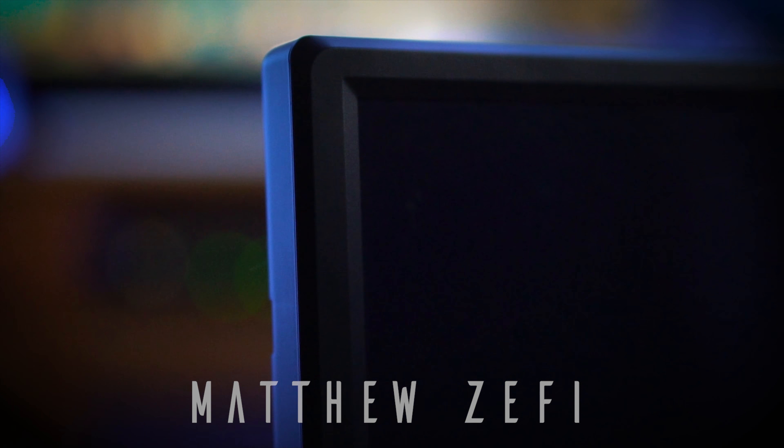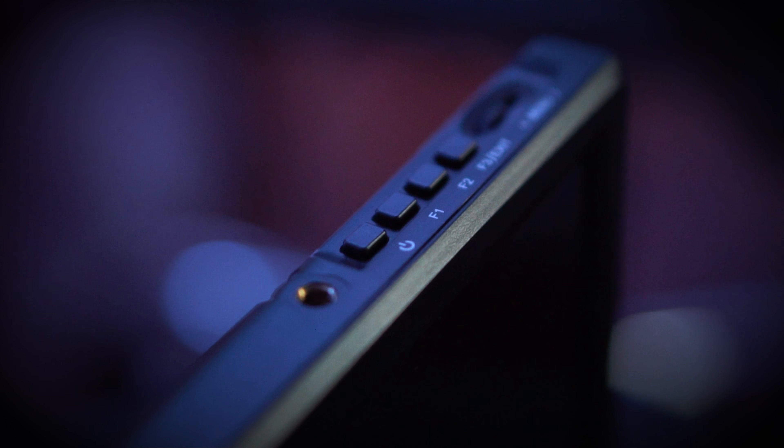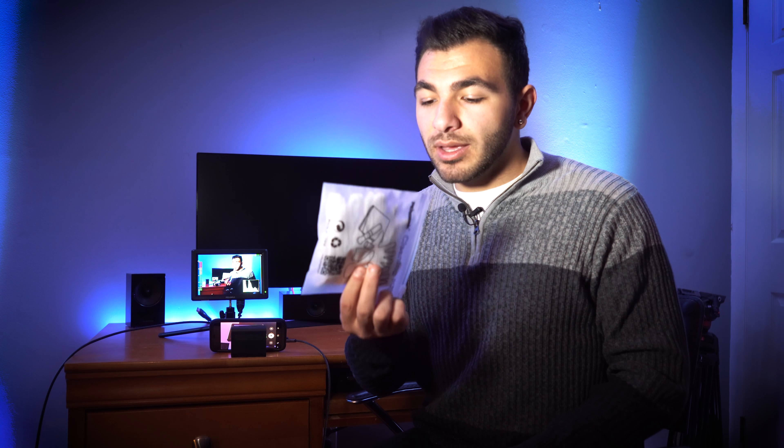On the outside of the monitor there are threads on the top and bottom which are perfect for mounting it to a gimbal or anything like that. It comes with a micro HDMI to HDMI wire, a cleaning kit, and a sunshade for really sunny environments — you just pop it right on, it's really simple. The monitor is super bright; I believe it's around 430 nits, and I've kept it at about 50% brightness in sunny environments and been completely fine.